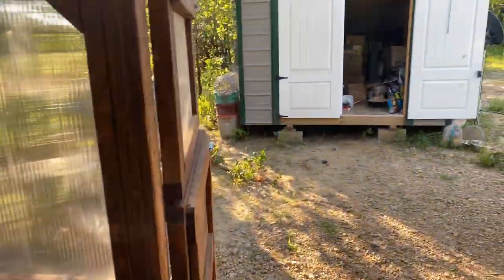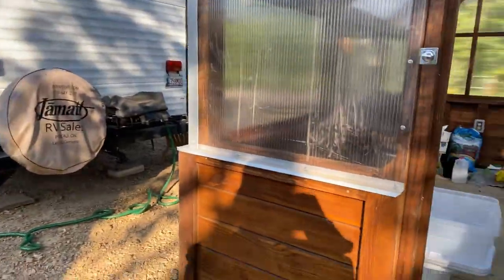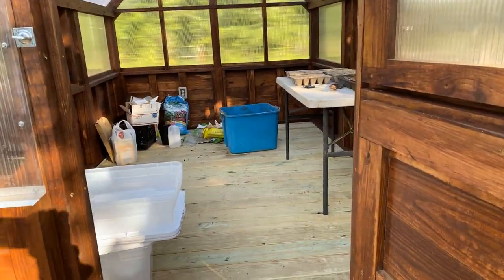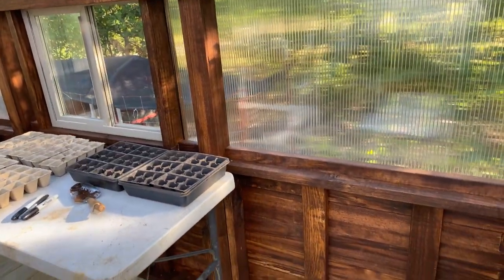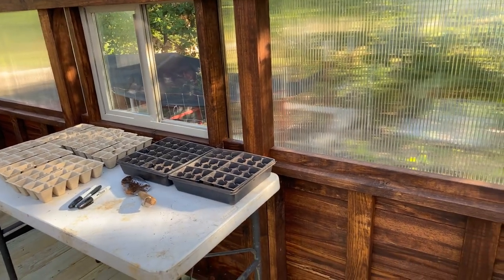Hello, me again. My hothouse is here — check it out! Cool beans, huh? It's not very big but it's okay. I'll be doing this with you guys probably once a week anyway.